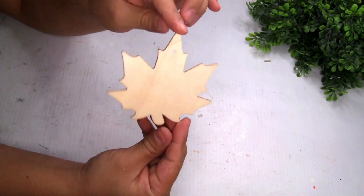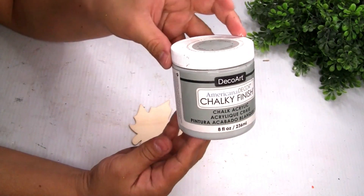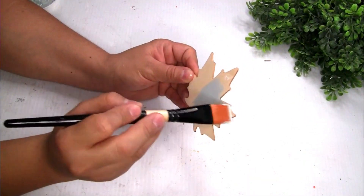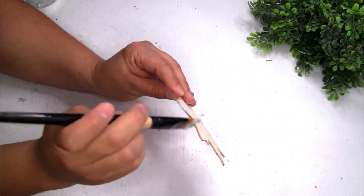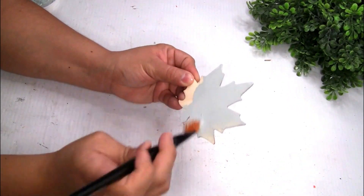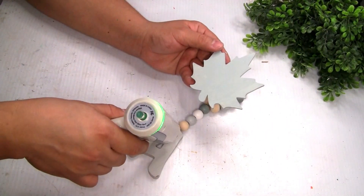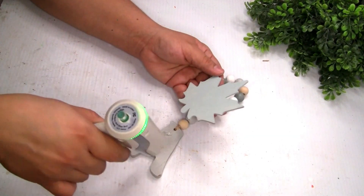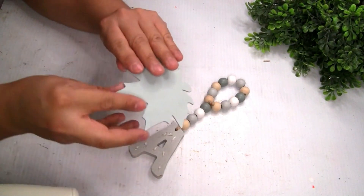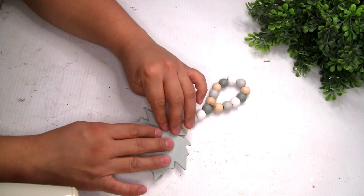For the next DIY, I'm gonna be using this beautiful wood leaf from Dollar Tree. I used a little bit of spackle to cover the hole and to paint it I'm using Deco Art paint in a light gray color. I did one coat and painted the edges of the leaf and also the back, then let it dry really well. I'm also using this beautiful garland from Dollar General — I love the colors. I decided not to remove the letter 'A' because it was perfect to place on top of the leaf.